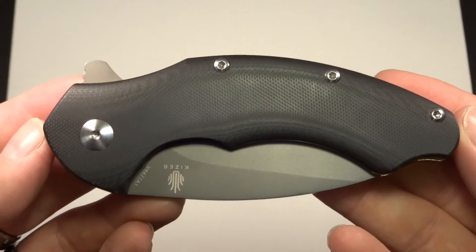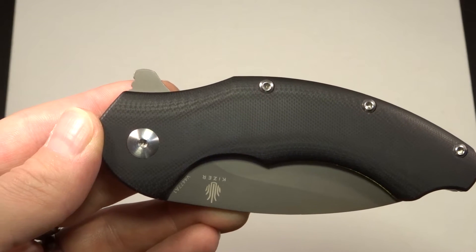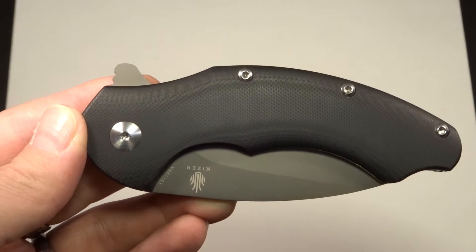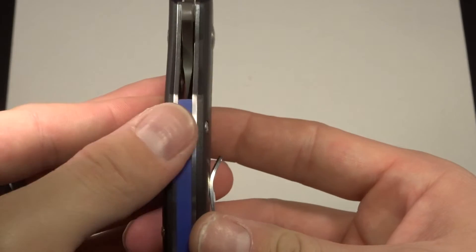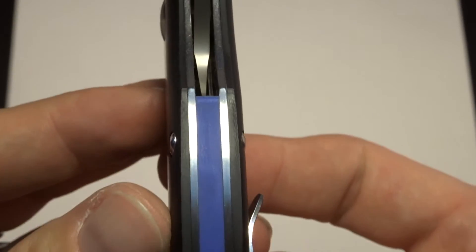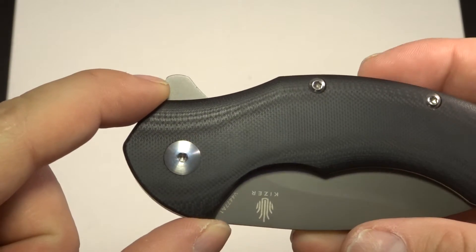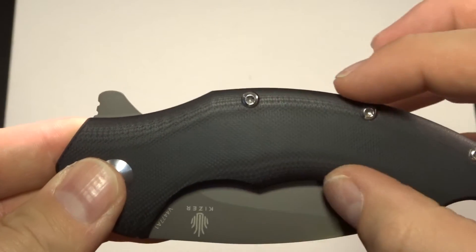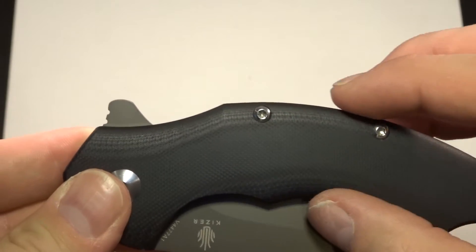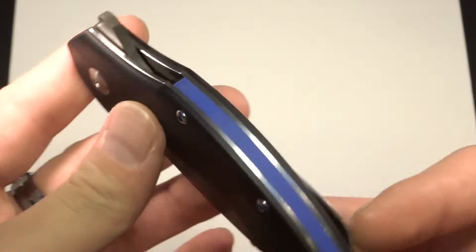Let me give you some specifications. Closed length is 4.80 inches. Thickness is about a half inch. From this point to this point you're looking at about one and a half inches, and about one inch throughout the rest of the handle — it tapers down. So it's a nice, good-sized but thin and manageable handle.